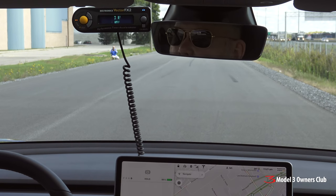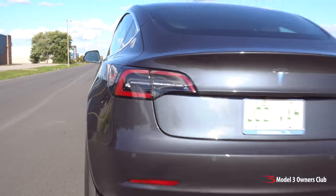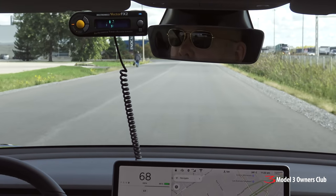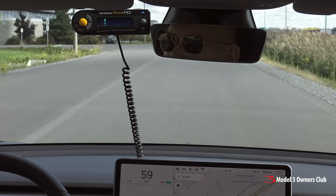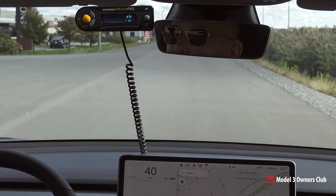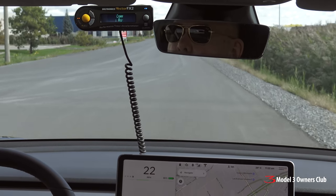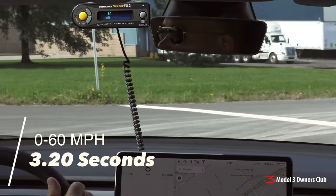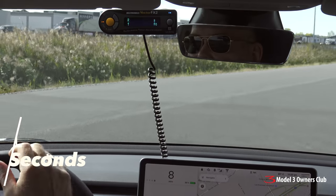Tesla Model 3 Performance with Performance Upgrade Package, test number one: zero to sixty with stock 20-inch wheels and tires. And that was a run in 3.20 seconds on dead level ground.